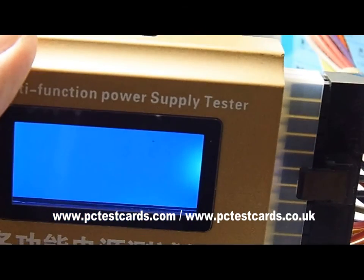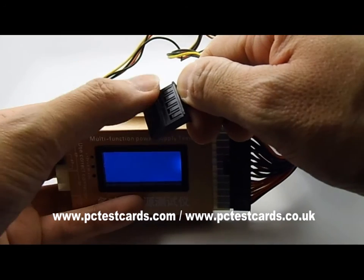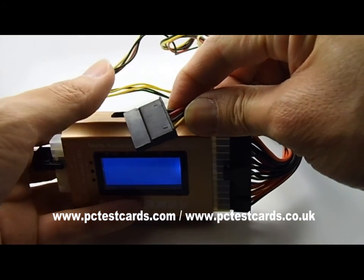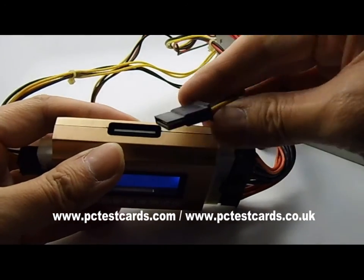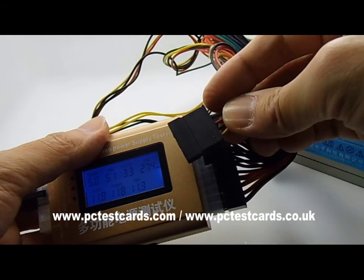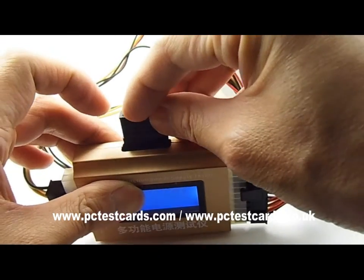Next we'll check the SATA hard drive power connectors. SATA connectors have two sides — one side has small cutouts and marks for cable connections, and the other side is plain and flat. When installing the SATA connector, make sure the plain flat side is facing the same way as the LCD screen — flat side up, not facing down — otherwise you won't get any reading from the tester.